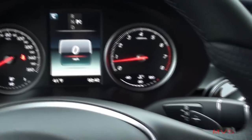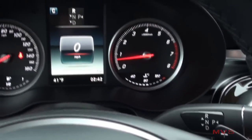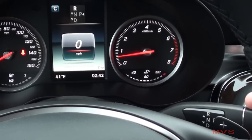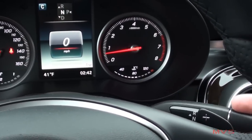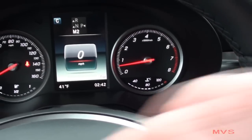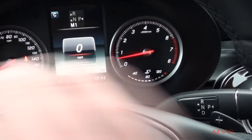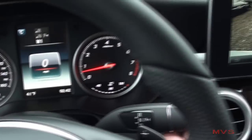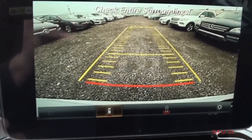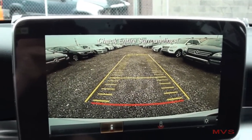Power is sent through a 9-speed automatic transmission with manumatic shifting feature. Today's GLC 300 is also equipped with the 4MATIC all-wheel drive system. Once in reverse, the standard rear-view camera is displayed with adjusting guidance lines.